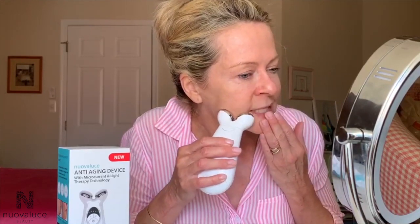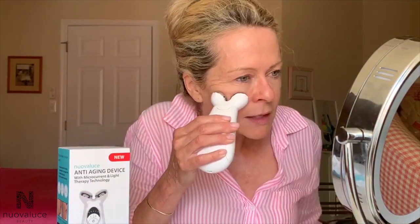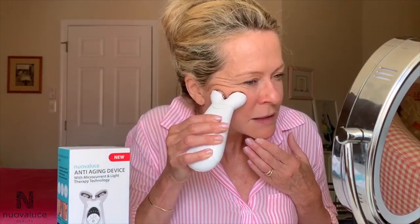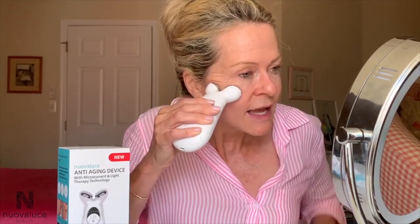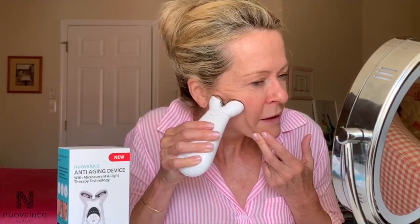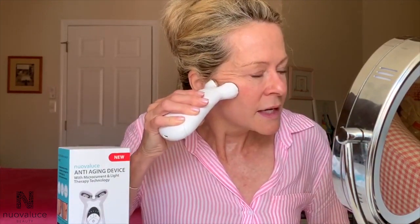I am going to turn on the device — so simple — and I am going to start at level two. It is recommended that you start at the lower levels when you first begin with the product. On my clean skin, I am just going to slide it up and hold it for five seconds, then go to the next spot, slide it up, and hold it for five seconds. I can actually feel a little bit of tingling, which means I can feel the microcurrent. I am just going to hold it for five seconds in each of these spots — super easy to use, easy to turn on and off.